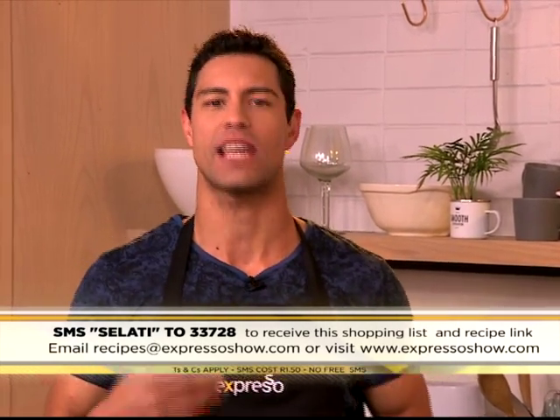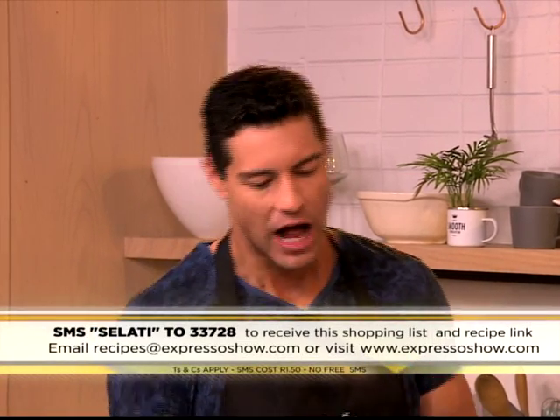SMS the keyword Salate to 33728 and you'll be able to make your very own Gravlax at home — why not? Now that we've satisfied your savoury food craving, I'm sure you're in the mood for something a little bit sweeter. Tuned in to Afternoon Express at 4 p.m., Chef Luke Dale Roberts will be making a delicious peanut honeycomb popcorn — you definitely do not want to miss that. Thank you so much, Zola. It's such a pleasure.